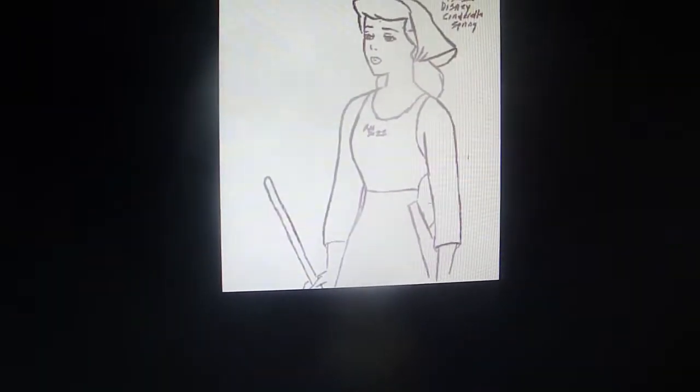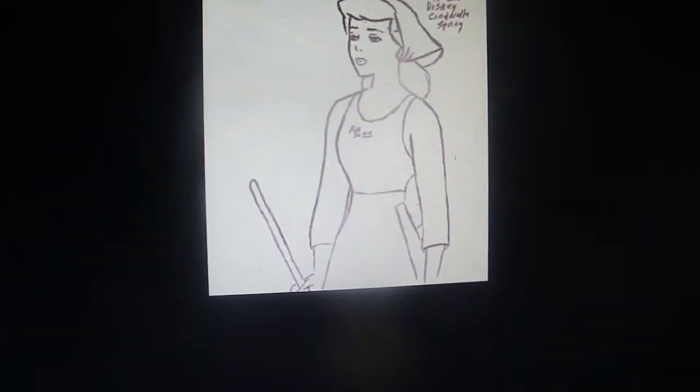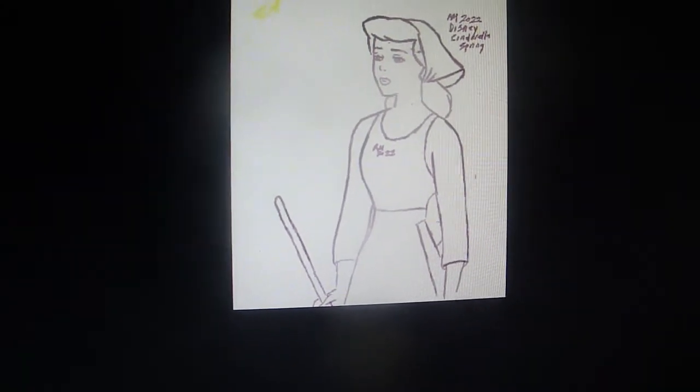Or you could try doing 4 per page, but do like 1 character with 4 different studies. And line drawing.